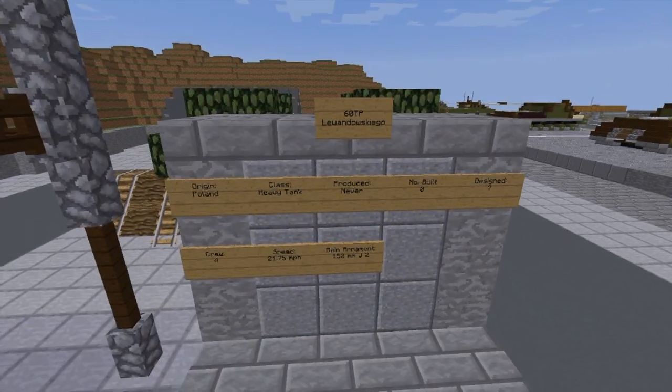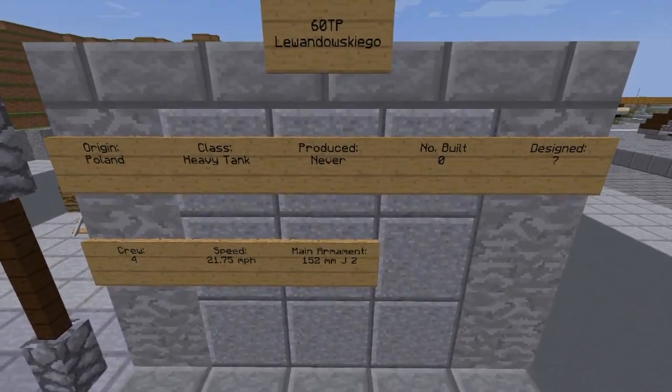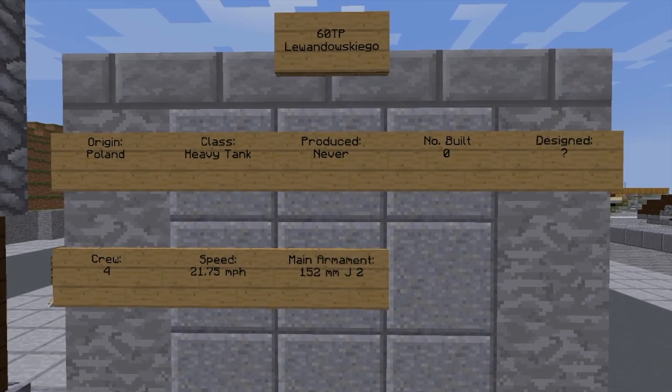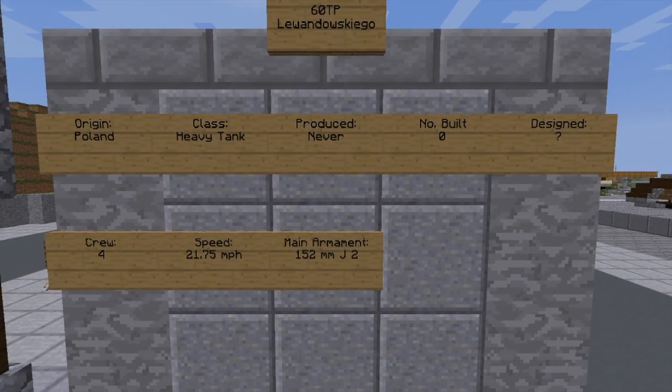Here are some of the stats for what I could find. The origin was Poland. Class: Heavy Tank. Produced: never — never built, none. Designed: don't know when. Has a crew of four: a radio operator, a commander, gunner, and loader. There's its top speed right there, at least in miles per hour — you can convert that however you need to. And its main armament is a 152mm J2.